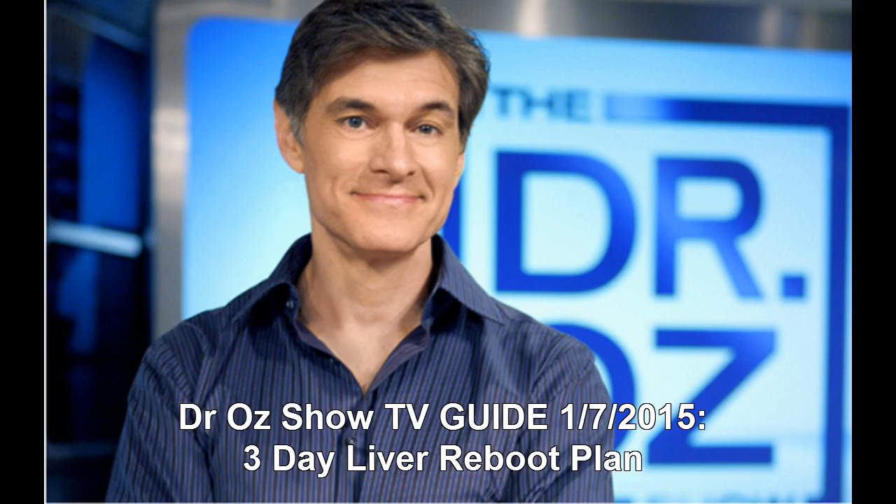This three-day detox plan focuses on lean protein and green veggies to allow the liver to basically get rid of the fat around it. The liver reboot plan lasts for three days and has four simple steps.